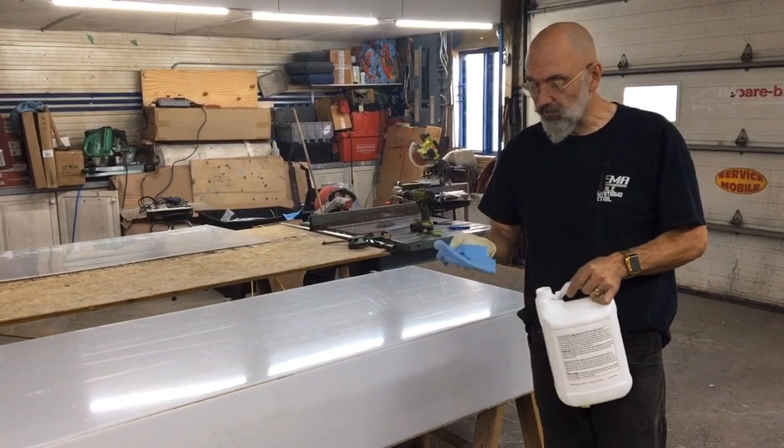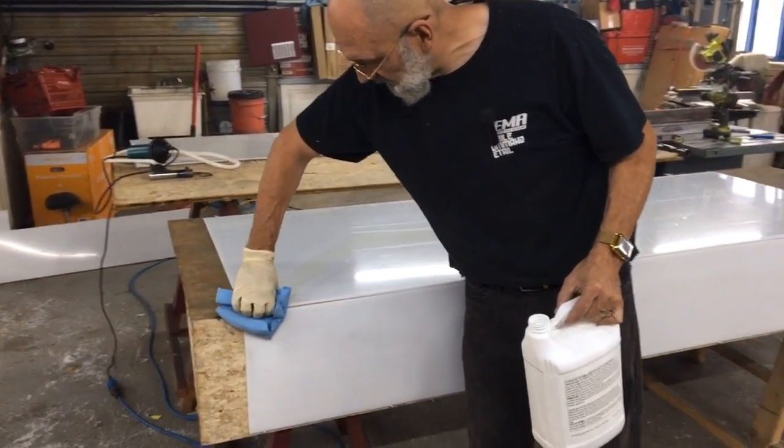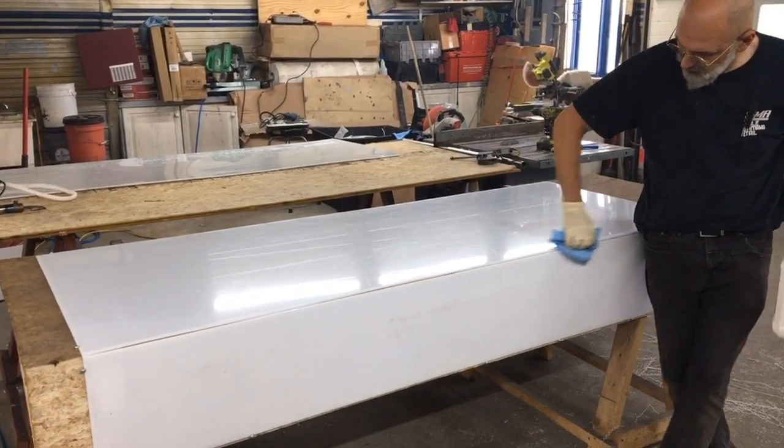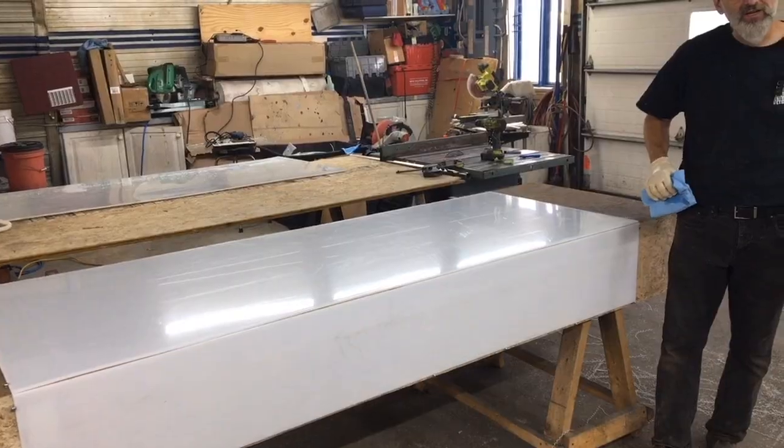Next, we need to prep and clean them. So we're using acetone, and where the weld is going to be, we want to make sure it's nice and clean, and we'll give it a few seconds to dry.